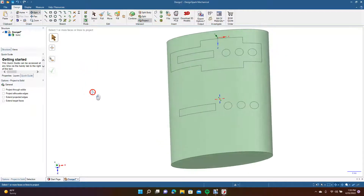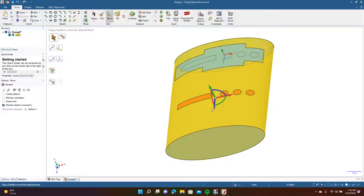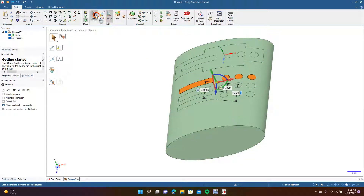That looks pretty good. Select just these, come up here, select everything, hold down Control, go to Move and move this up to about there. Then come over here and check Create Pattern, and for the count type in three. So this is going to be our shape to work with.